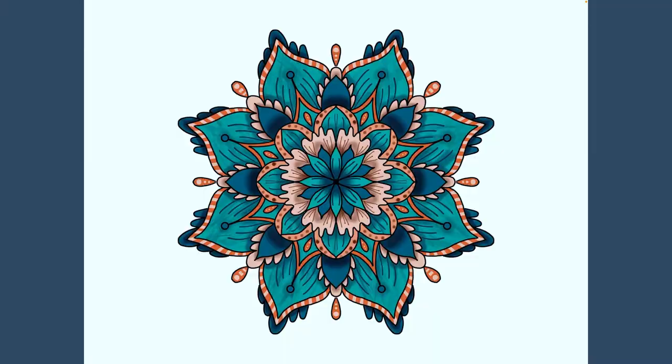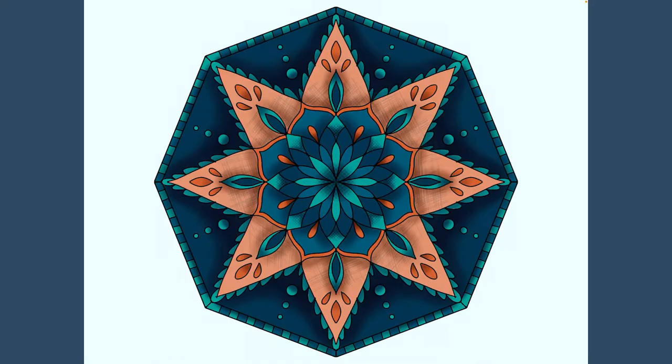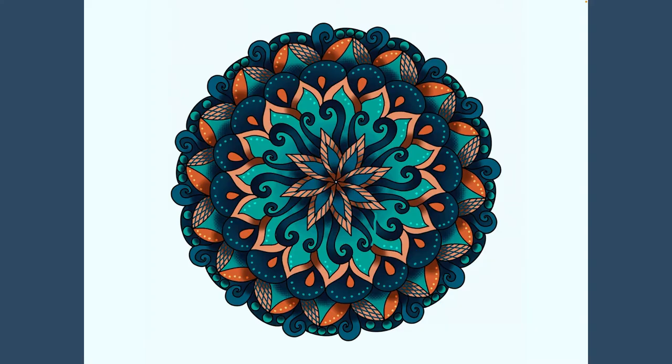Hi, I'm Laura Lee Griffin, an artist, surface designer, and podcaster in Dallas, Texas. I've been teaching live mandala and Copic coloring workshops for the last 11 years, and I have a passion for sharing my knowledge with you. I've recently brought my love of color and geometric design to the iPad.